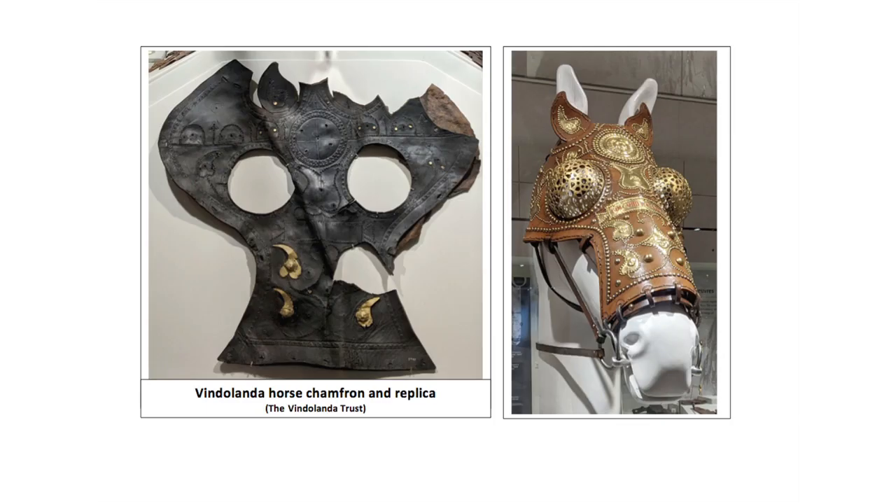Examples of scale horse armour trappers are known from the East, but none have so far been identified from the West. Chamfrons — protection for a horse's face — are known, however, since they were used in the Hippica Gymnasia. Made of leather with attached studs and appliques, examples are known from waterlogged sites.